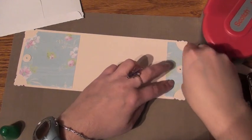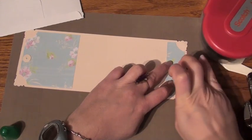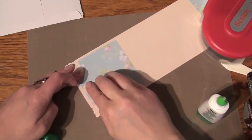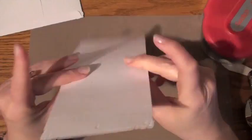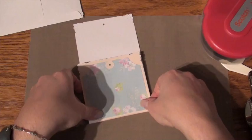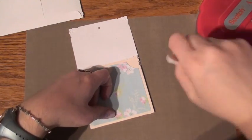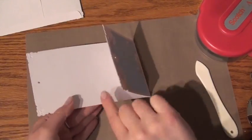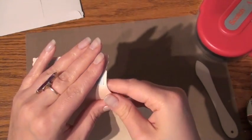We are gluing the ends down, and I use the same paper as the base of the card. I'm quickly fast-forwarding this part. I had pre-scored my lines, so I'm folding it carefully. And with my bone folder, pressing it down for a nice clean edge, and doing the same carefully with the other end.